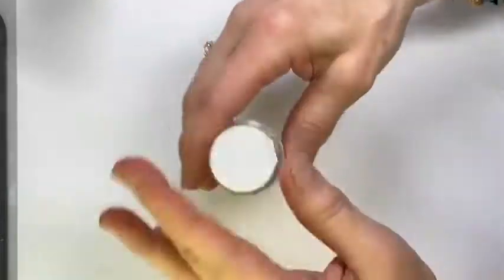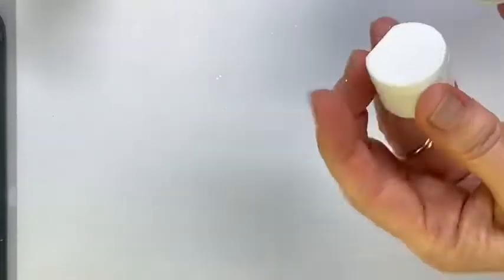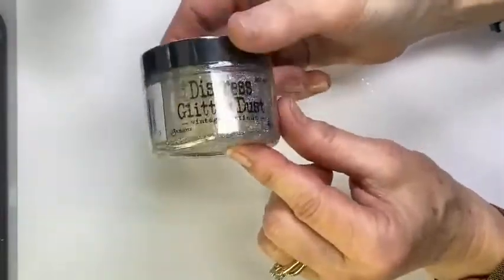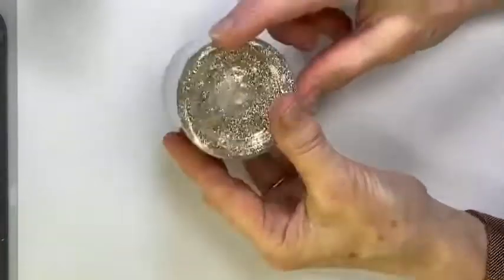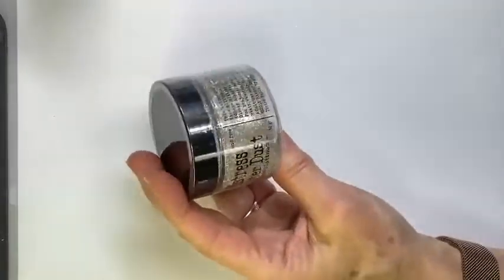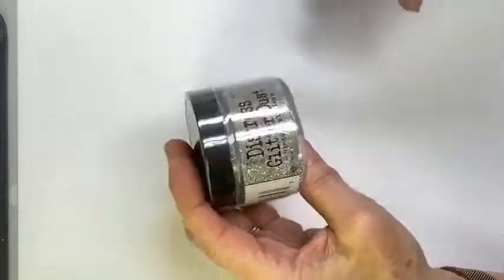I've also used the Gold Glamour Dust — works just as well, super super fine and super sparkly. Another one I really like is the Vintage Platinum, again super super fine and a really fun color to work with if you want a vintage look. I've had a jar for about four or five years, use it all the time, and it barely looks touched. Because it's so fine, it doesn't take a lot of product to make a big impact — you'll get your bang for your buck.